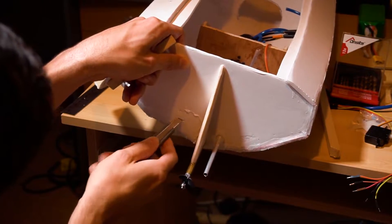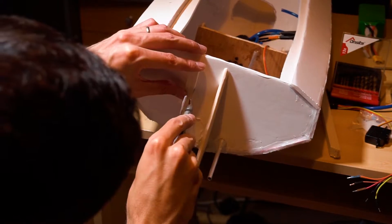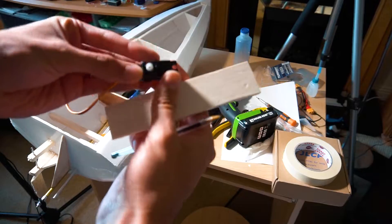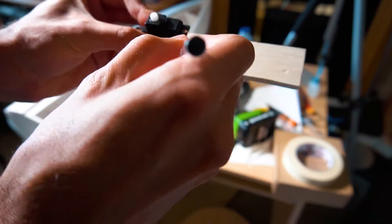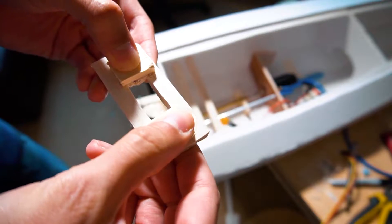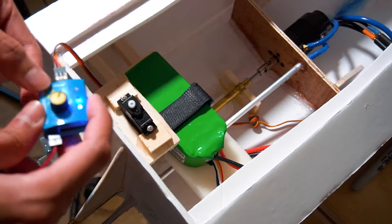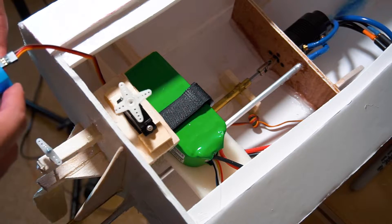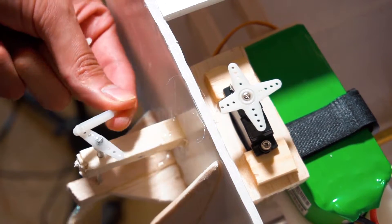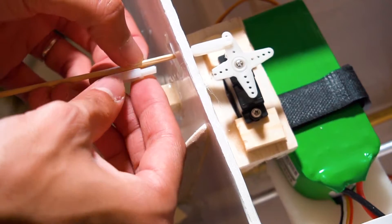Then it was time for the rudder system. In this case very rudimentary, but it will get updated later on. Here I am just using two balsa wood sticks that will support the rudder shaft. And naturally, we have to add a servo to control it. And we have completed the rudder system.